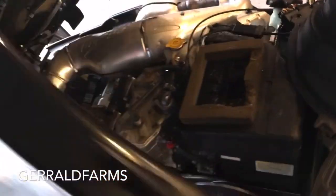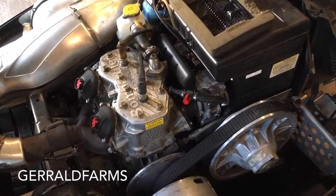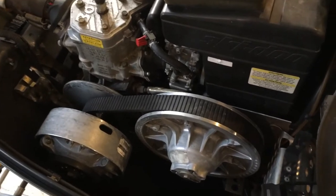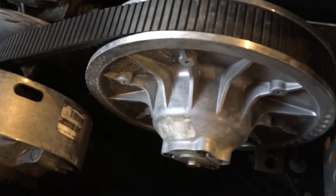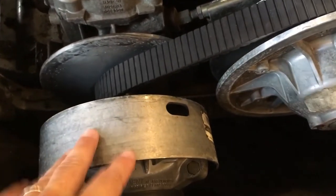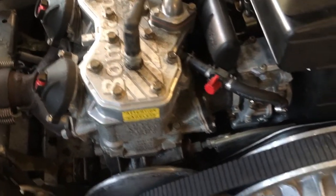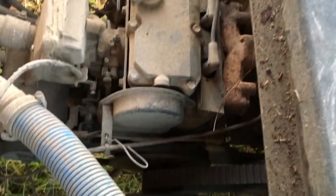The drive system here looks a lot like the golf cart drive. I'm not thinking we're gonna have too much trouble going from the torque converter here on the snowmobile to the golf cart. Let's go out there and look at that setup and see what it looks like.